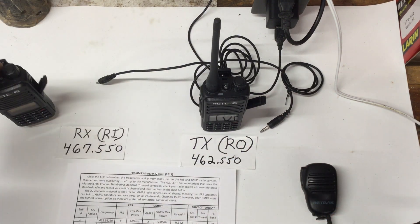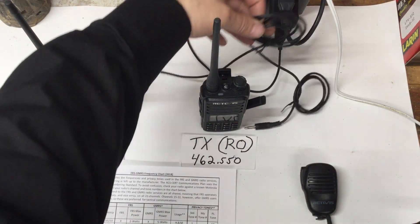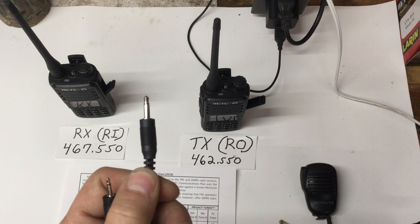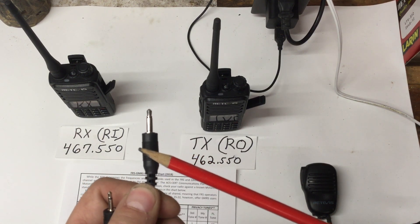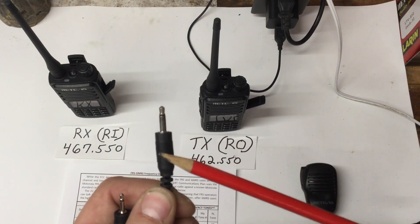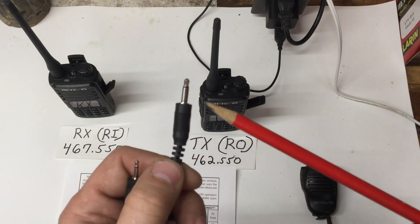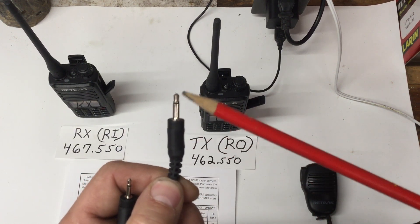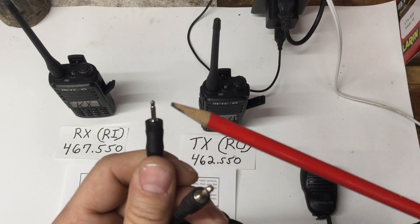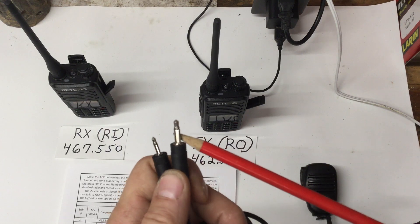Now for the cable — I bought mine on eBay or Amazon, it came in a six-foot length which was the shortest I could find. You want a mono plug, meaning it only has one black ring. Stereo plugs have two rings and won't work. For my radio, the cable needs a 3.5mm male on one end and a 2.5mm male mono plug on the other end.